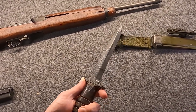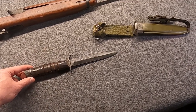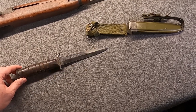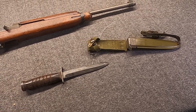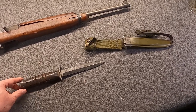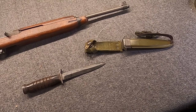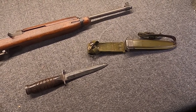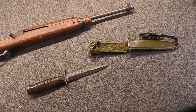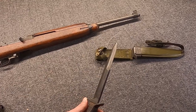Nine companies would make these in World War II. This is a Utica, which is a pretty common maker — not the most common, but up there. Production would be pretty brief — I'll explain why in just a minute. But even though they would only make these for about a year and a half, they would turn out nearly 2,600,000. Quite a big number.